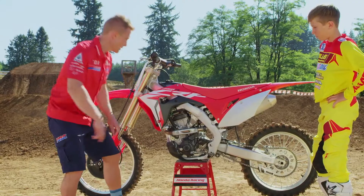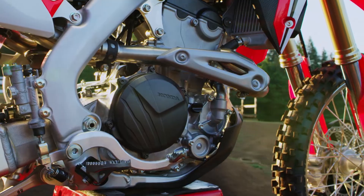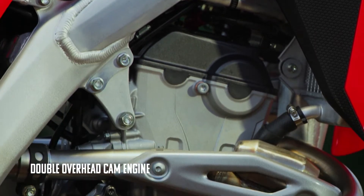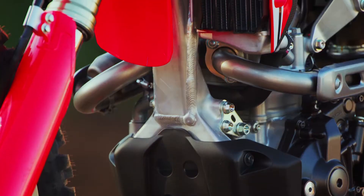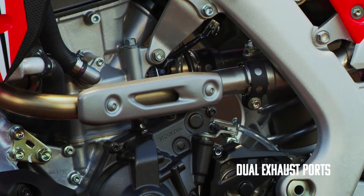First thing you'll notice: new engine. Yeah, it looks pretty different. This is the first Honda motocrosser with dual overhead cams. It has that low end power and even more on top. It's got a larger bore, shorter stroke — this motor revs. You'll notice dual exhaust ports; with this design, the straighter layout equals more power.